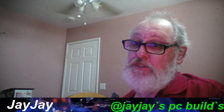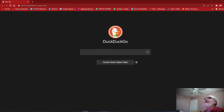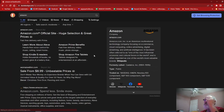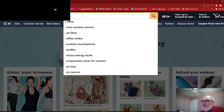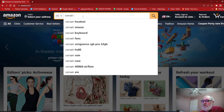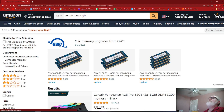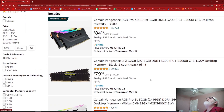Let's go ahead and take a look real quick — let's go to the action screen and go to Amazon. Let's go to Amazon.com and search Corsair RAM. Look at that — $79.98.